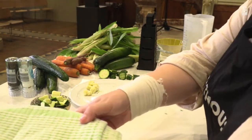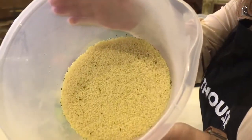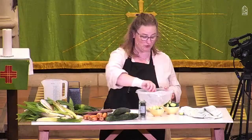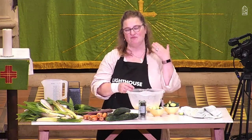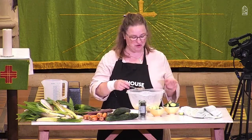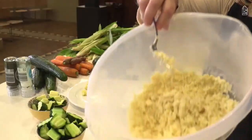So what we're waiting for is our couscous to be light and fluffy. A quick look — you can see it has absorbed all that water already. I'm just going to give it a quick stir with a fork and fluff it up. Now sometimes if you buy a packet of couscous, it will give you a really complicated way of cooking or preparing it on the back — ignore that, just follow my way, it's much simpler. It's looking really quite fluffy now, can you see that?